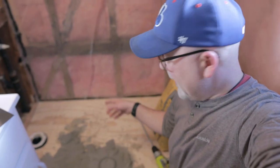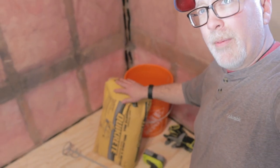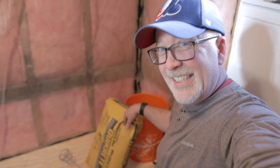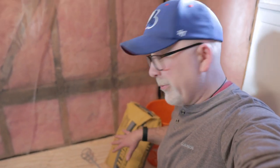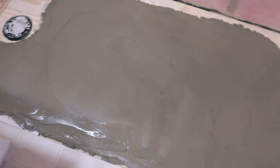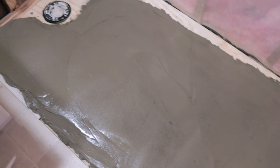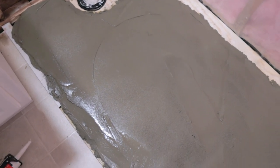I grossly underestimated the amount of concrete I needed. I got it level, but after letting it sit overnight I wasn't happy with it, so I ripped it out and redid it. If you're putting in a shower base, you need at least a full bag — I actually got two bags just in case. I also realized right away I had the wrong mix — it had stone in it — so I had to go back and get sand mix. But I've got a nice bed in there now, relatively level. Putting the plastic back on and the shower base back in.